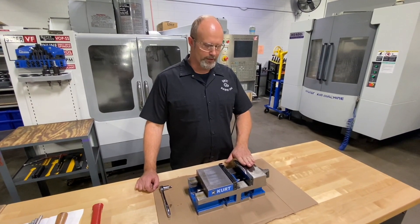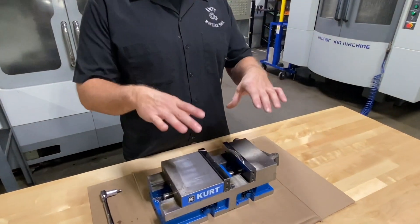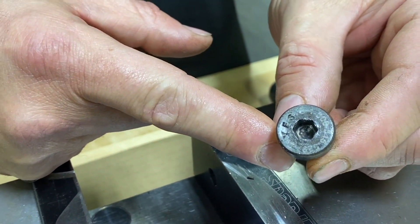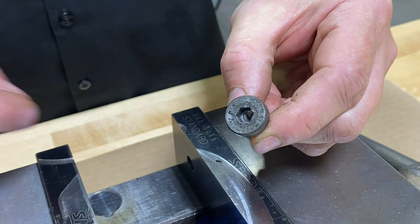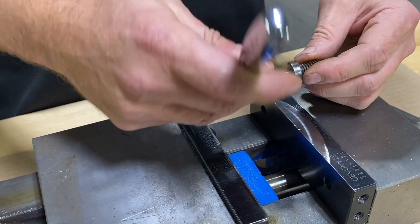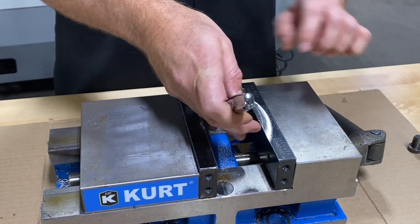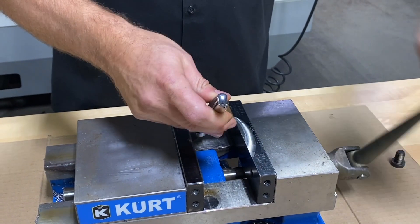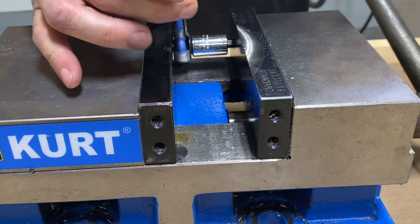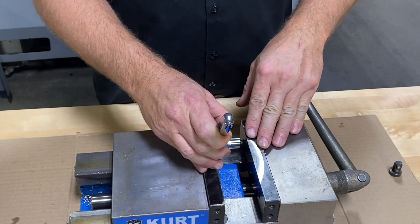First step is to remove the jaws. These are a special type of quick jaws — just loosen the cap screws and they'll slide out. Sometimes the hex socket in these screws gets stripped out. A quick technique for that is to engage the hex key with the cap screw and put a little bit of tension on it with the movable jaw to prevent the key from popping out of there. Just a little tension and now I can break that loose. I'll go ahead and remove both jaws.